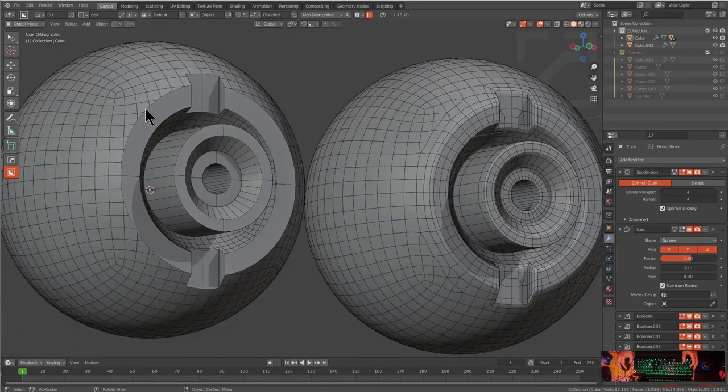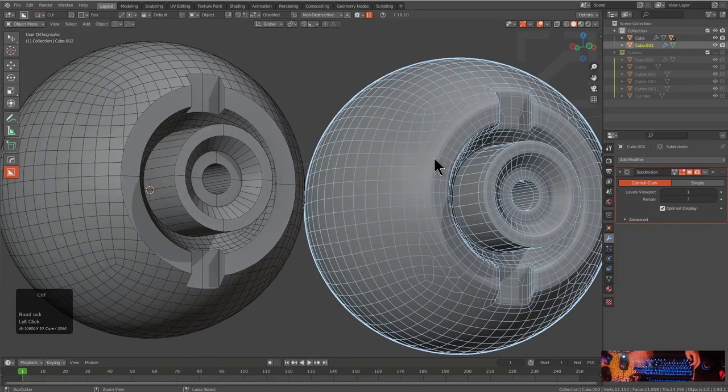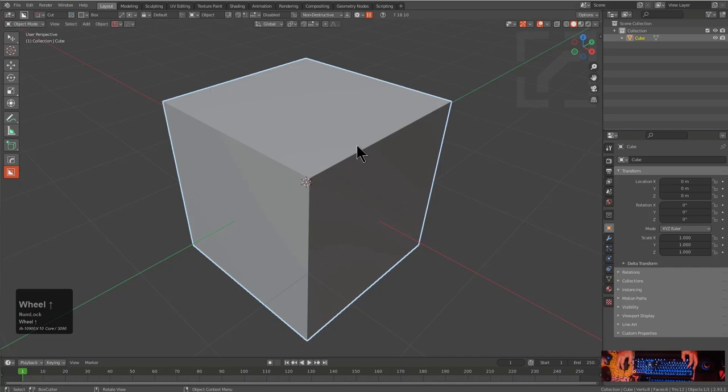Previously we discussed how we got from the boolean result on the left to the solution on the right via realigning geometry. I'm going to press Ctrl+N, make a new file, and we're just going to see how much worse we can make that situation.